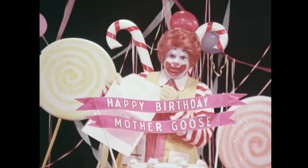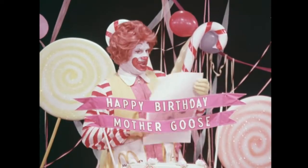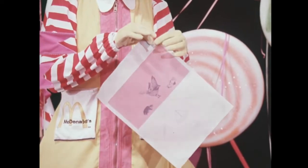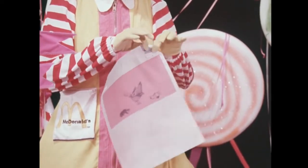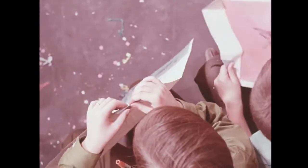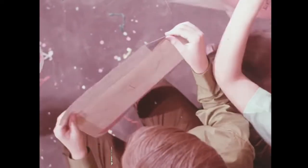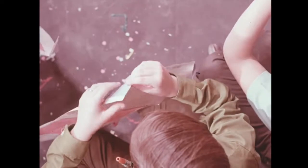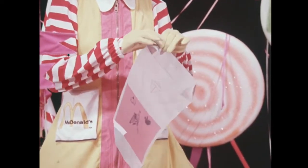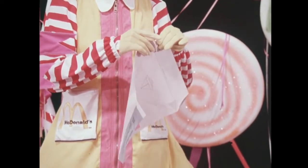But first let's make our birthday party hats. Do you all have the special hat paper? Good. Now, here's what you do to make your hat. First, you fold in the four corners. One. That's it. Two. That's the way. Three. Four.